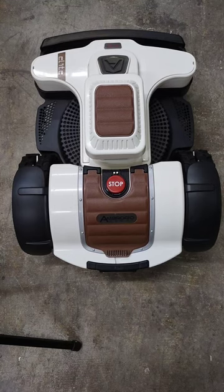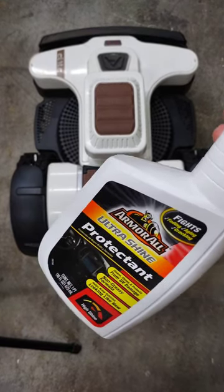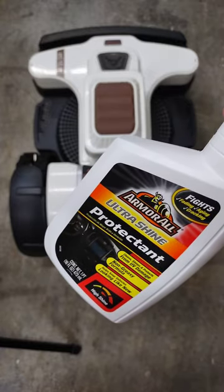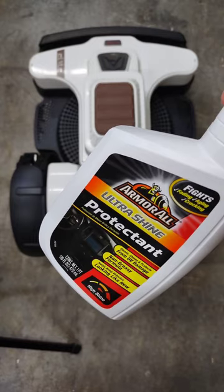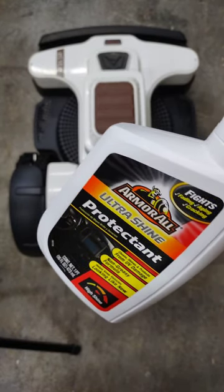Robot lady here demonstrating how to finish up a winter service on a 4.0 Elite Robot. One thing you'll notice is it's all shiny and the fake leather is dark and it looks really good. That was because I just gave it the Armor All. We like to put this treatment on there because it really lengthens the life of the components.